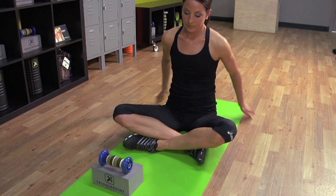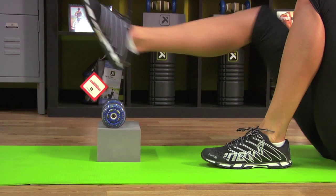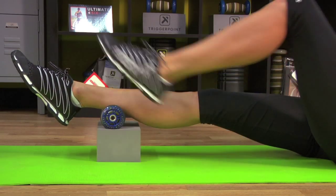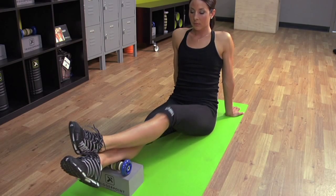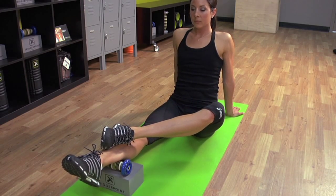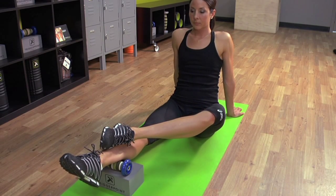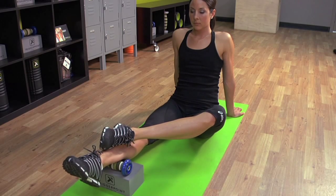Extend the right leg and identify the soleus. Place the left leg over the right, slide the top foot back, take a deep breath in, release. Two passive foot circles to the left, two foot circles to the right.